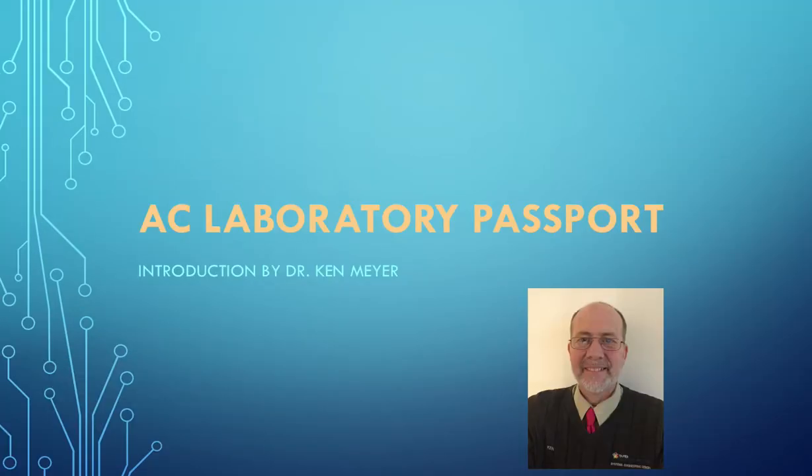Welcome, this is Dr. Ken here with you. This is an introduction to the alternating current laboratory, the thing I call the AEC laboratory.